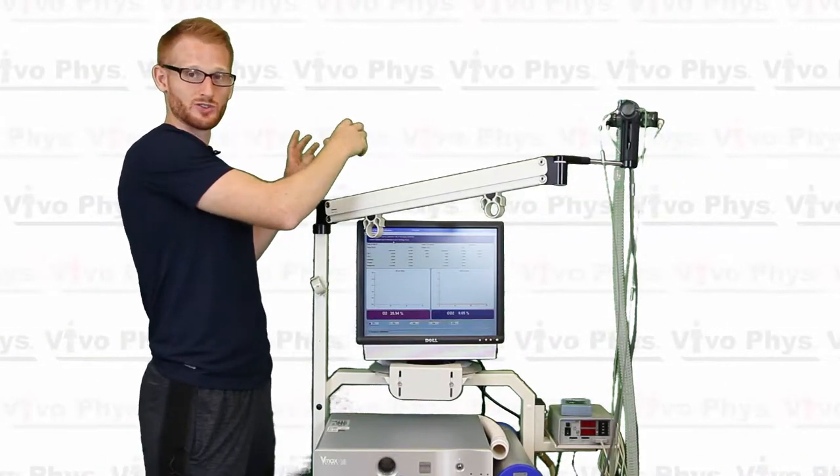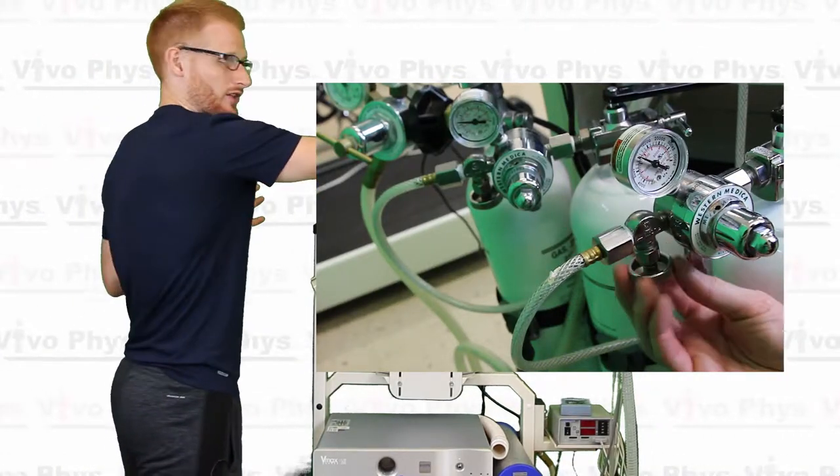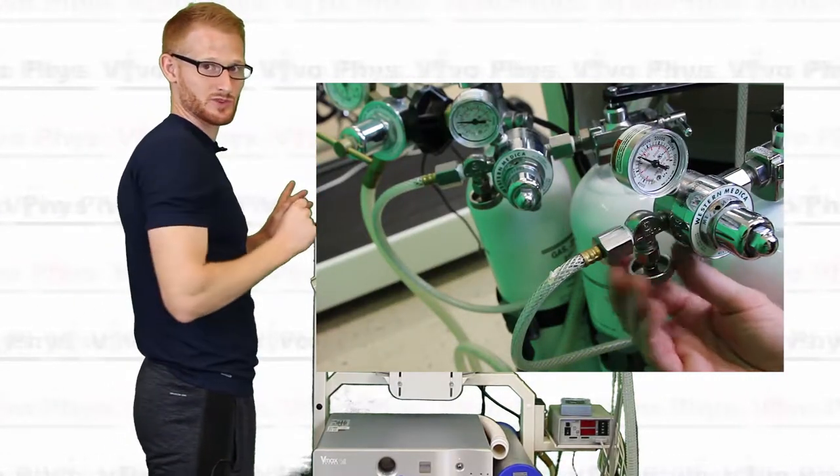So there are three tanks back there. You want to turn the two on that are on the left side of the machine when you're facing the machine, not the one that's on the right side of the machine when you're facing the machine.